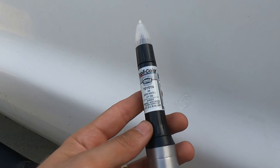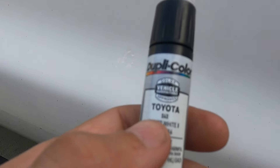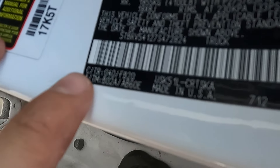A lot of places sell these pens — I got mine from Advanced Auto because after pricing it at Rock Auto it was about the same price once you factored in shipping. Make sure to get your color code. To find that, most of the time it's going to be in your driver door — either a sticker or in my case right here. It'll either say 'color' or mine says 'C' right here, and it's 040 — that's the color code.